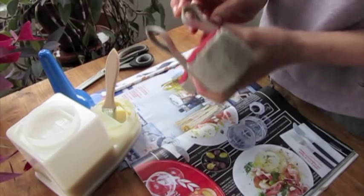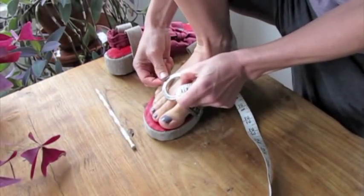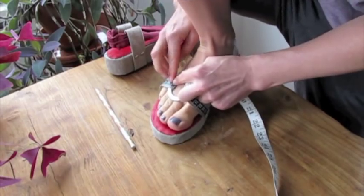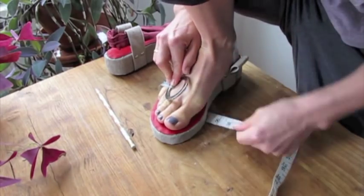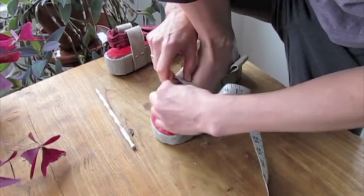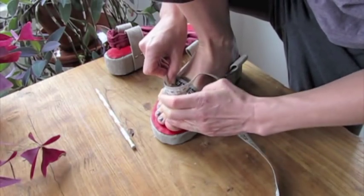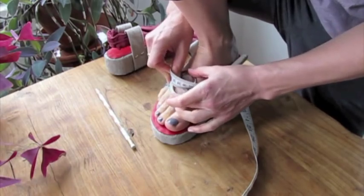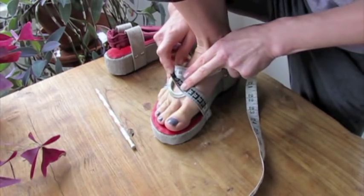We have this part of the shoe. I'm measuring from here — from this part of the below, where the ring starts, under the chute, to the other side where the ring starts. This does not have to be very precise. I have 24 centimeters.